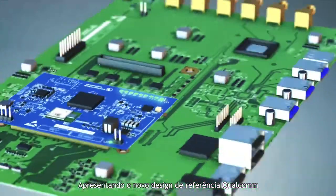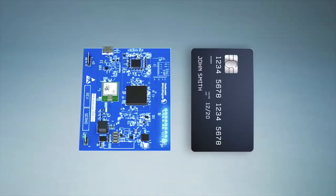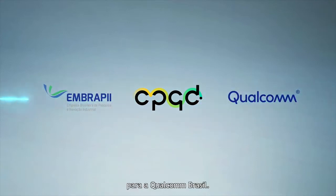Presenting the new Qualcomm reference design using the Snapdragon 820E processor. This product is the result of a project developed by the CPQD Embrapi unit for Qualcomm Brazil.